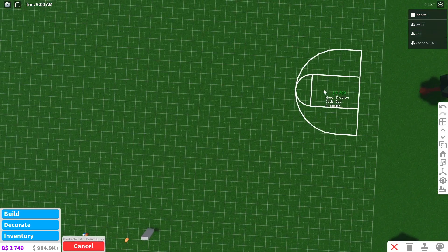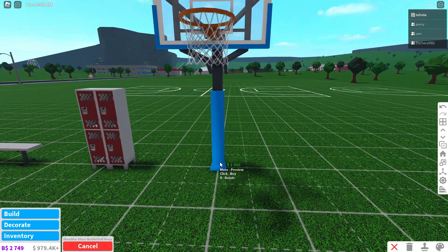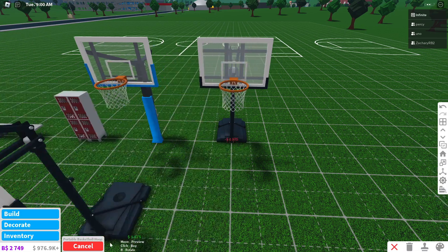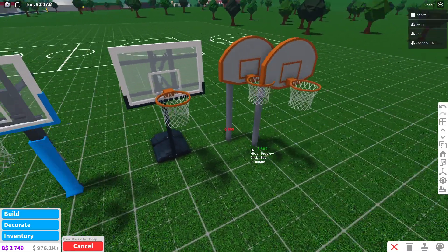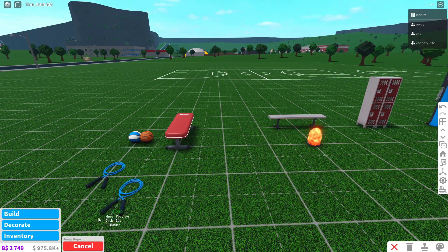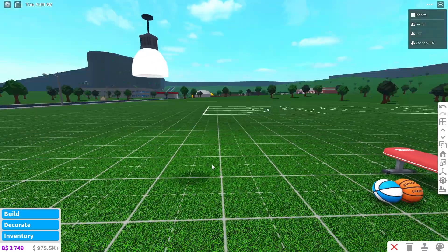We've got basketball court lines now, which is really cool. Then we have basketball hoops — we've got the glass basketball hoop, the portable basketball hoop, and the basic basketball hoop, which is really cool. And then we have a jump rope.